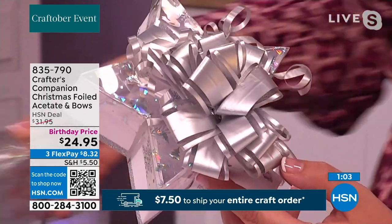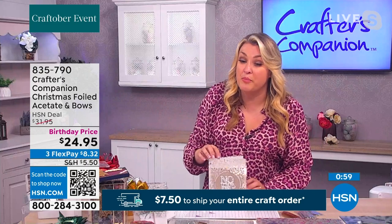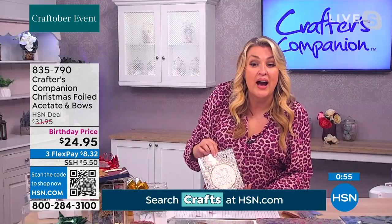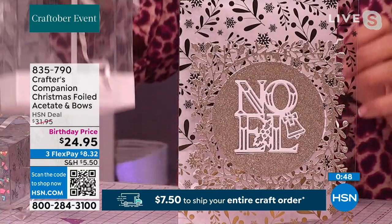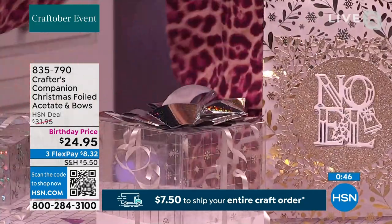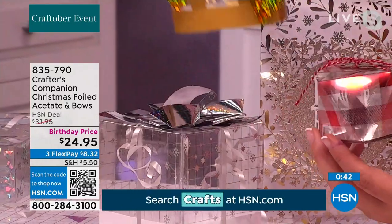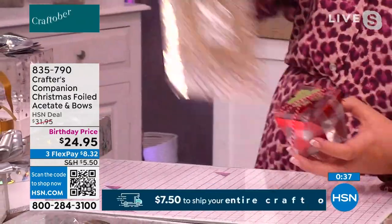Whether you're doing a whole card done with the acetate, cut out with a beautiful nesting die placed on the front, or whether you're doing boxes, unusual shaped gift boxes, or little gift bags — acetate is so useful for everything.